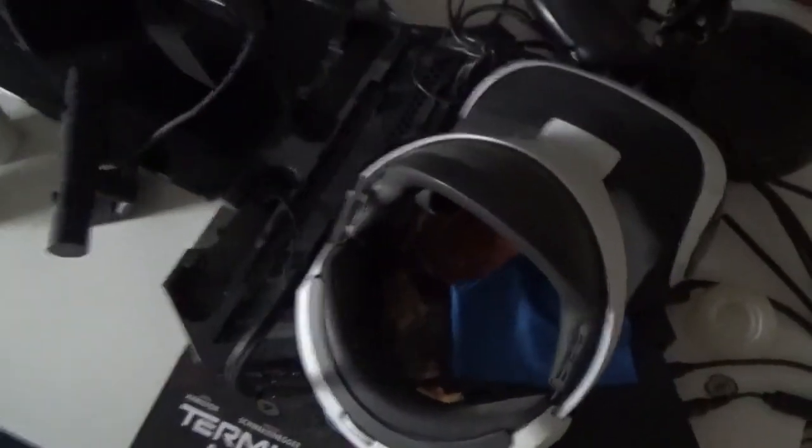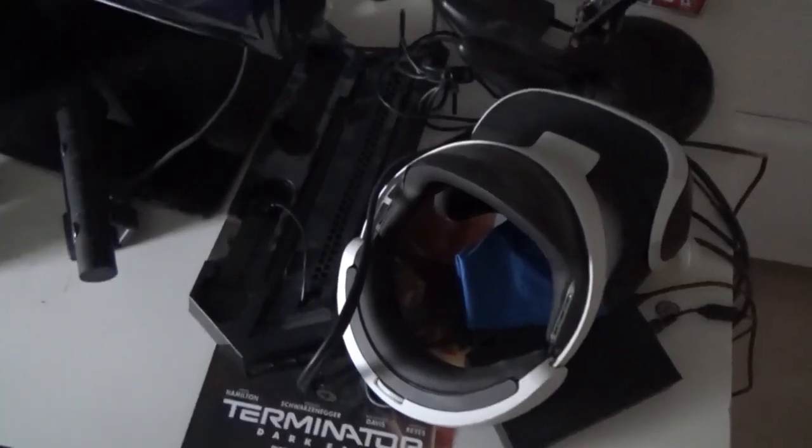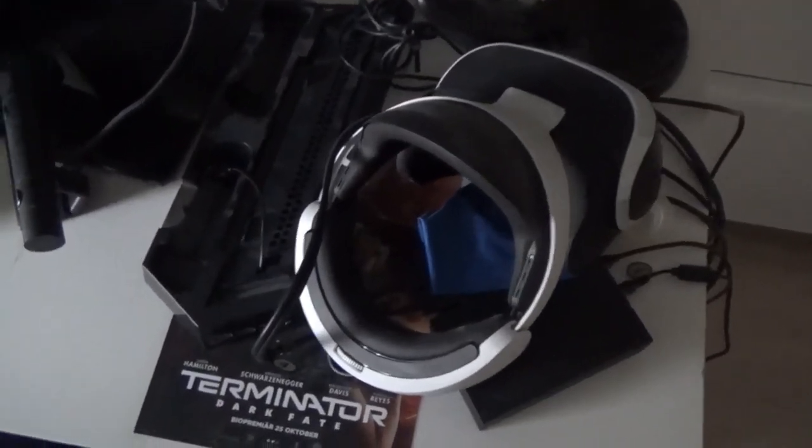And over here I have my VR — it's PlayStation VR. Pretty good, but not as good as the other ones, like the HTC Vive or whatever they call it.